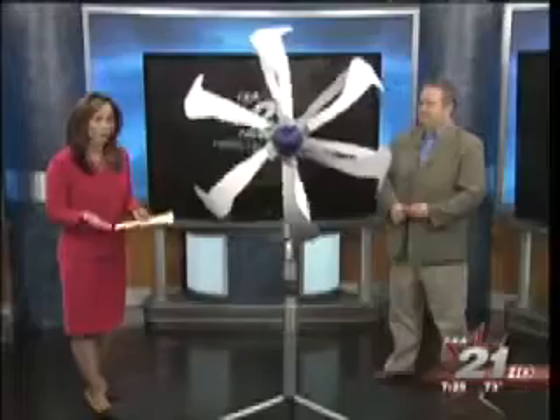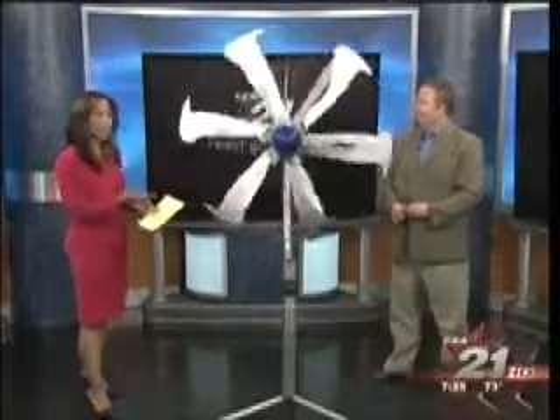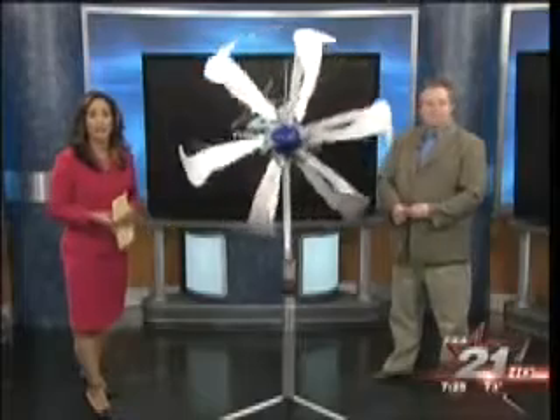We're always looking for ways to help you save money here at TXA 21, but here's something you may have never considered before. How about creating your own electricity? Here to show us how is home improvement expert David Yates. You can catch David on his syndicated Home Improvement Zone radio show Saturday afternoons from 2 to 5 on 570 KLIF.